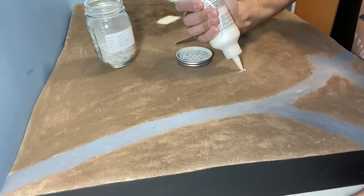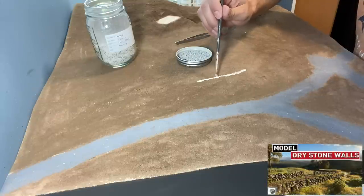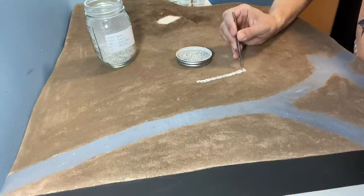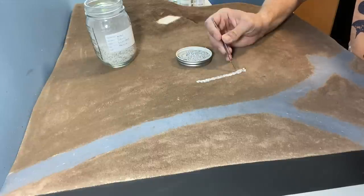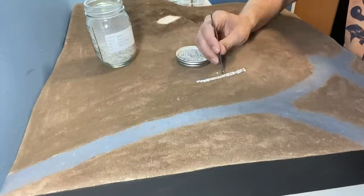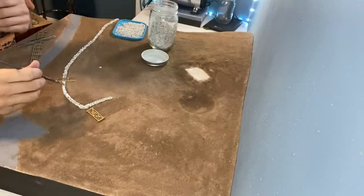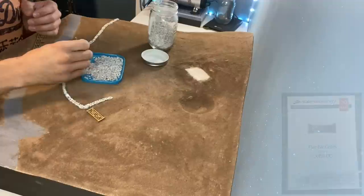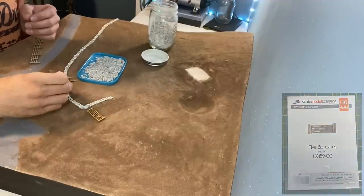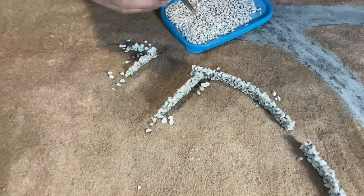After approximately 24 hours everything's fully dry and it's time to start on the drystone walls. I go into more detail on one of my other videos but it's basically a generous helping of Woodland Scenics Scenic Glue followed by some WWS stones which are light grey medium. By the time I've reached one end it's fairly dry so I can start at the other end with a new layer. These are scale model scenery gates just helping me to ensure that the gap size is correct. After approximately 7 or 8 layers of stones I just add a few around the edges as if they've fallen off the wall.